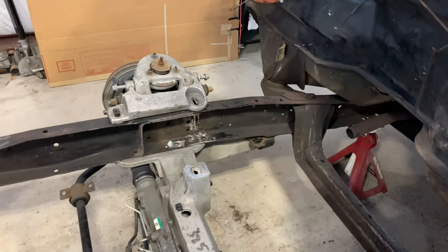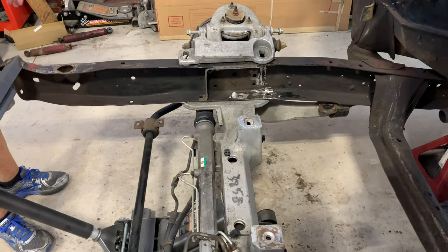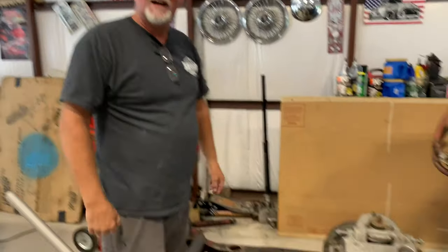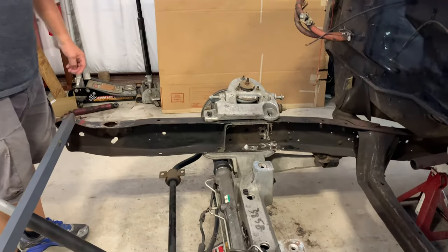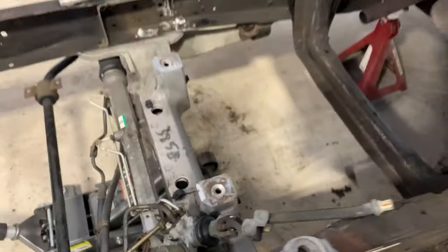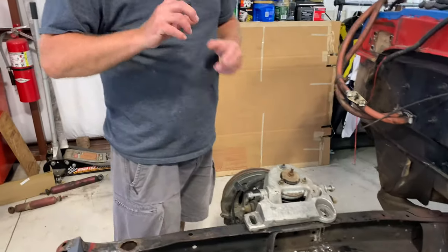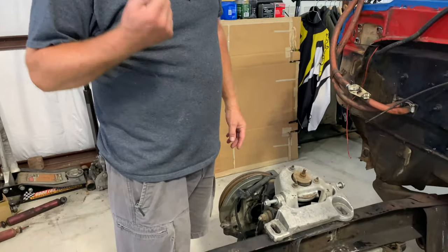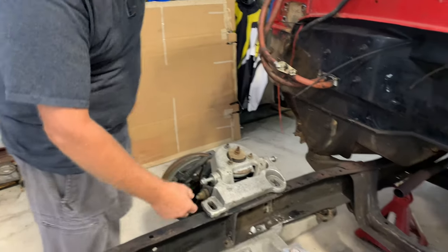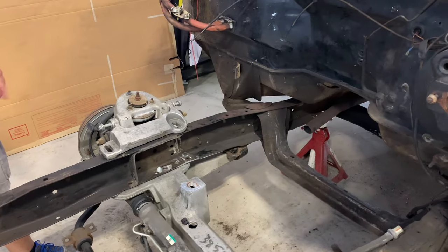Once the front end was set in place, the fun part was getting up underneath it and drilling holes with hot metal shavings raining down. He first drilled with progressively larger drill bits, then used a step bit to open the holes up to three-quarters of an inch — the diameter needed to pull the pins through.